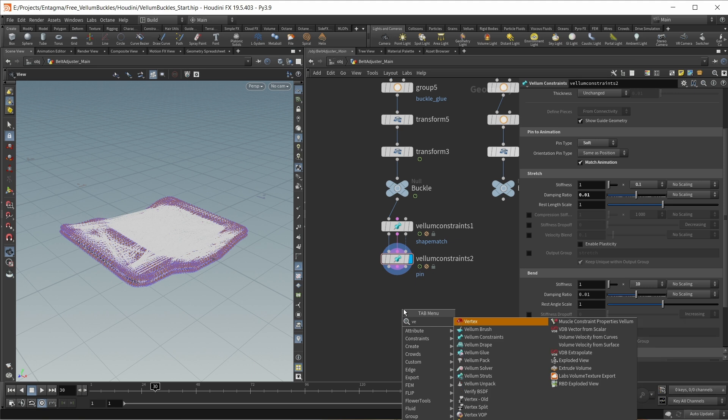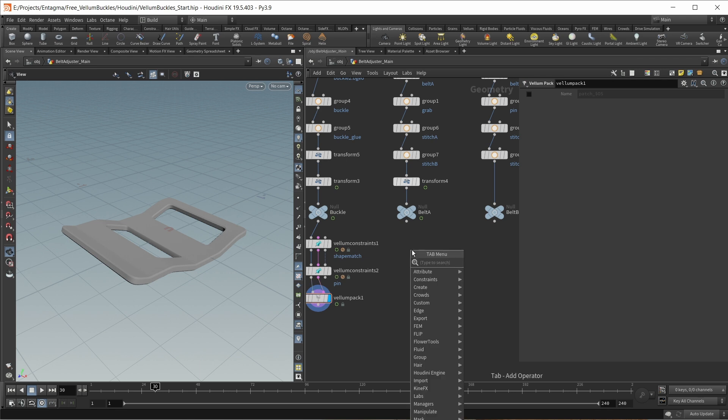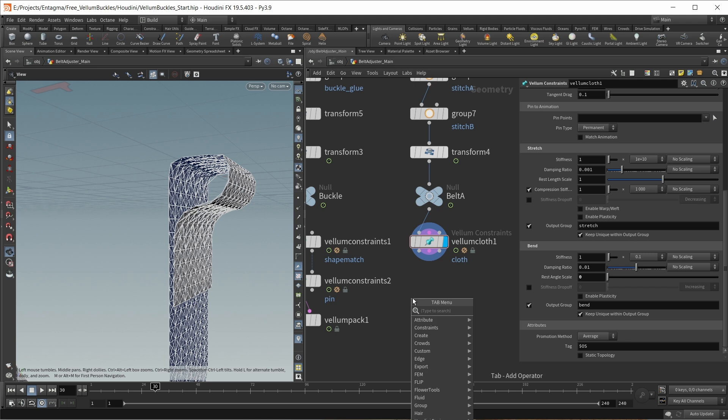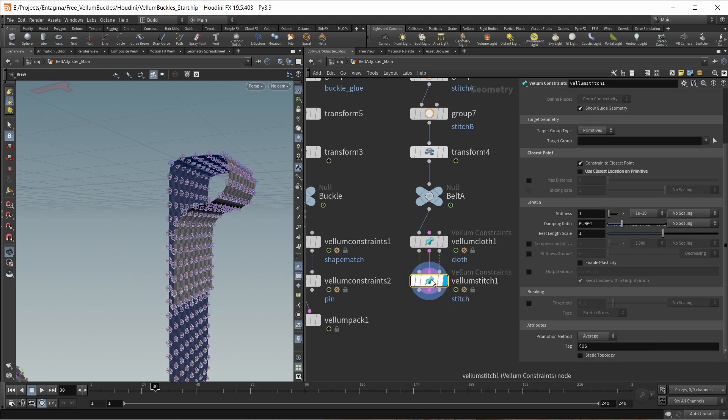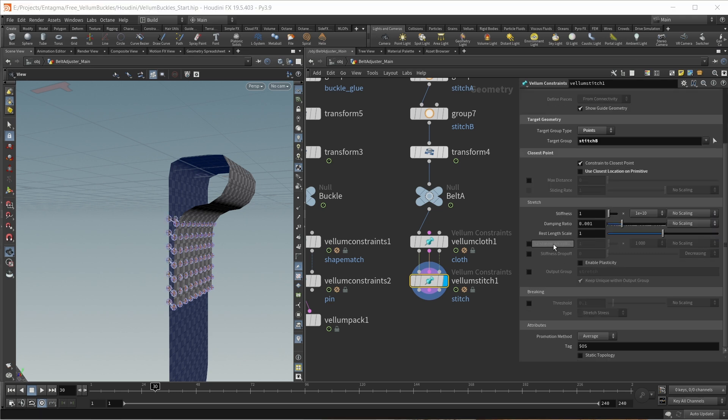Let's drop down a Vellum pack to later merge all objects into the same geostream, then work on our belt. First of all, this will be a Vellum cloth. The only thing I want to change are the bend constraints — I want to make them a lot stronger because we're dealing with a thick webbing loop, so let's turn this to 0.1. I also want to turn the rest angle scale down to 0, which means Vellum wants to simulate just a flat sheet of cloth and not keep all those bends. Then we want to stitch this area, so let's drop down a Vellum stitch node, wire it all in, set both groups to points, and set up the stitch A and stitch B groups.